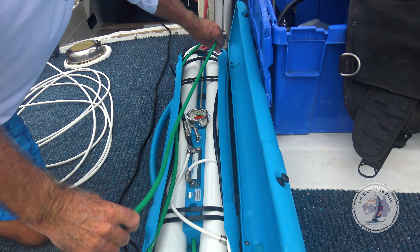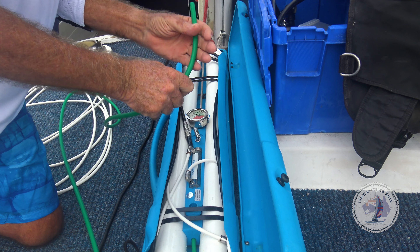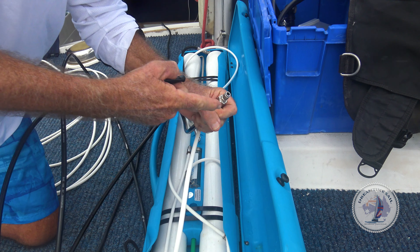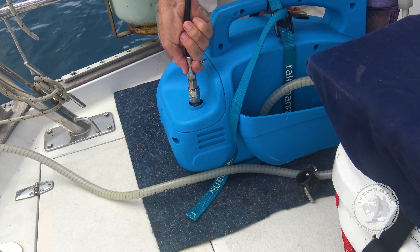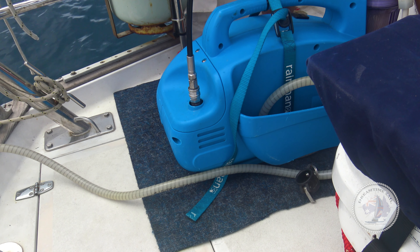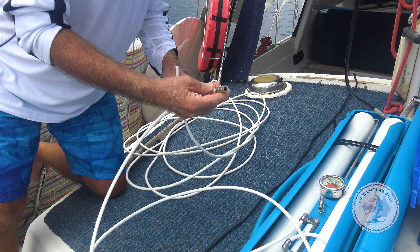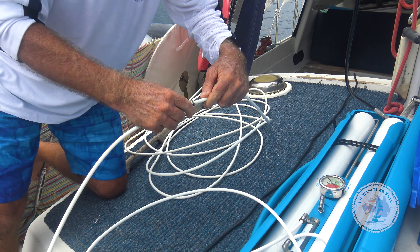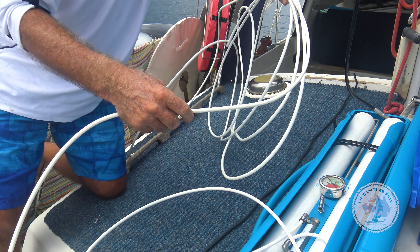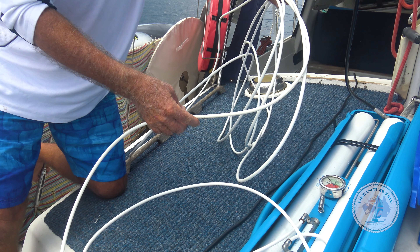We've got three lines connected to the membranes inside their high-pressure cylinders. The brine line is the waste line — it and the salt water that passes through just go over the side. The black high-pressure line has a simple clip fitting into the pump. The white product line is where drinkable fresh water comes out. It extends out to 10 metres, so you can run it forward to a bow tank as long as your boat isn't over 10 metres long.